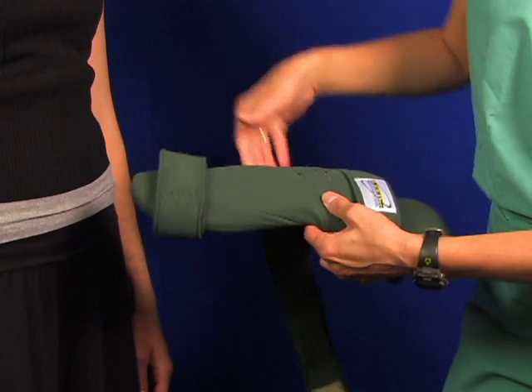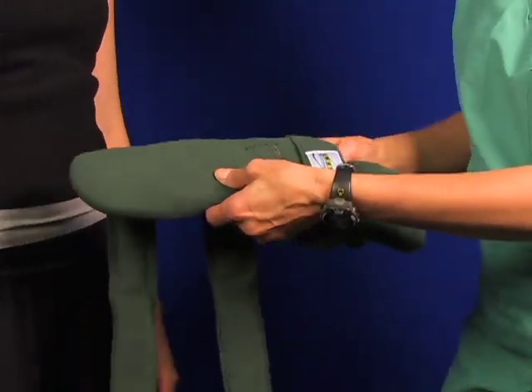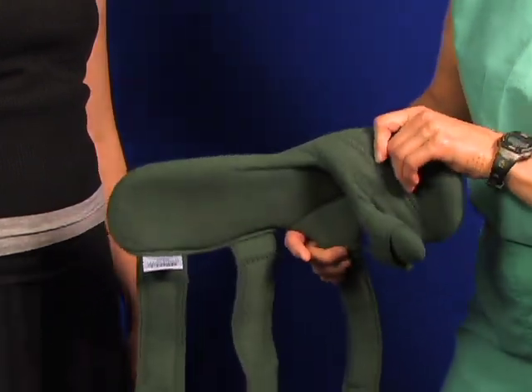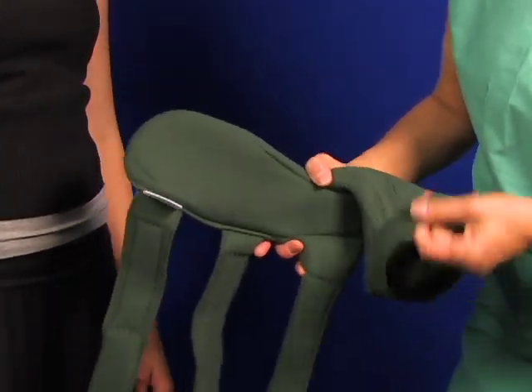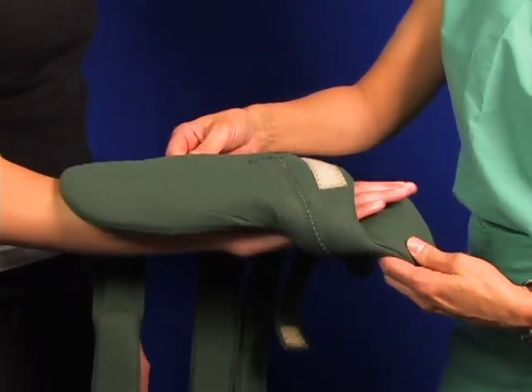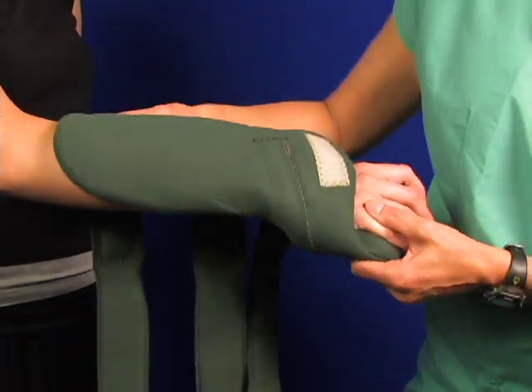For application you want to open up the straps. Now you can bend the FlexiCore frame to fit the situations that you're dealing with just about any way you want. Take the thumb strap off. You can cup that frame on the top so that it goes over the forearm and really cups around the forearm.